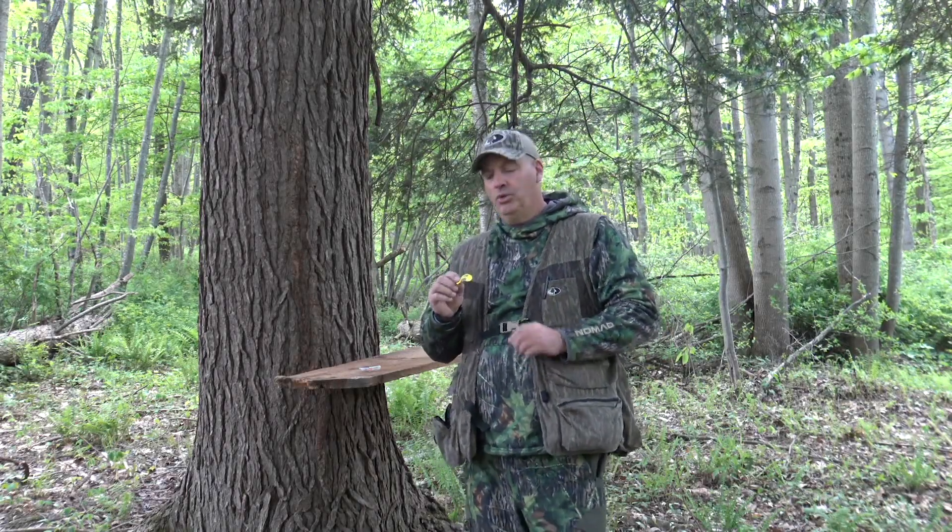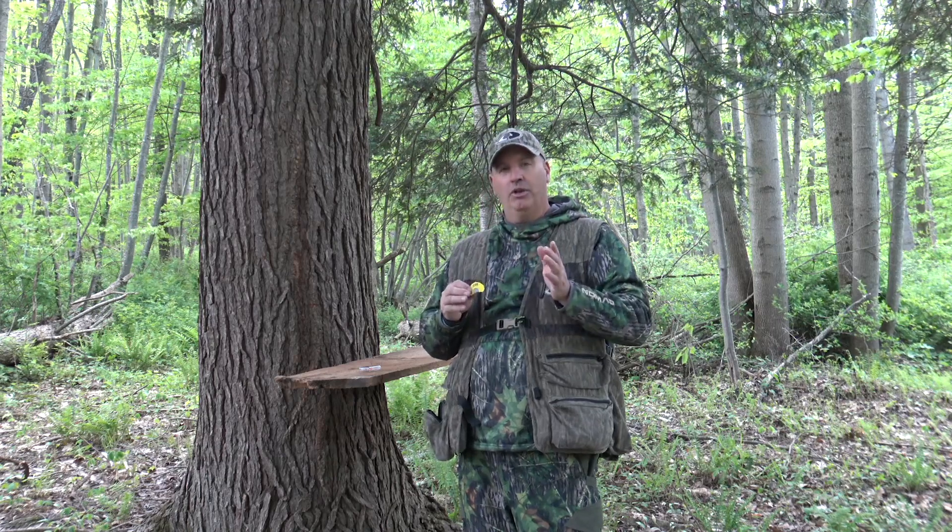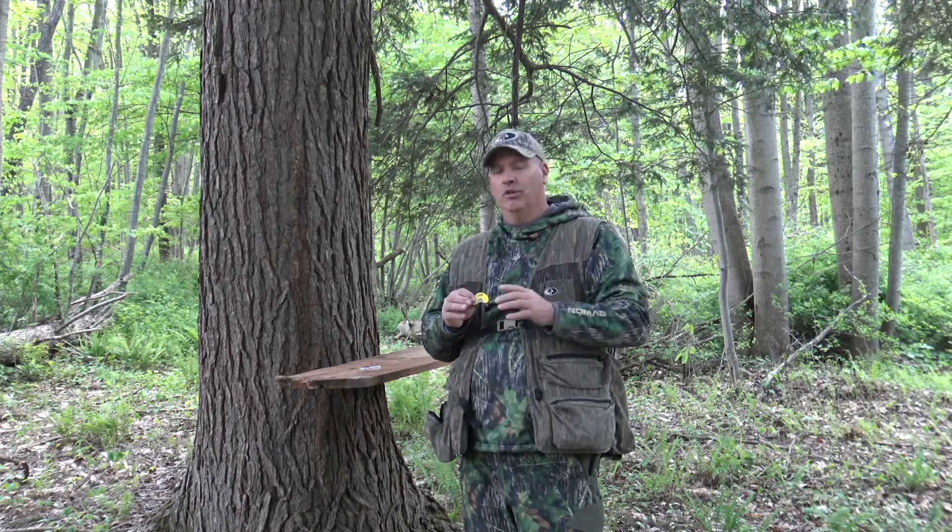A good tip when you're just learning how to use mouth calls is, first of all, you've got to be patient. A mouth call is probably the cheapest call you're going to buy, but it's going to have the most learning curve on it.